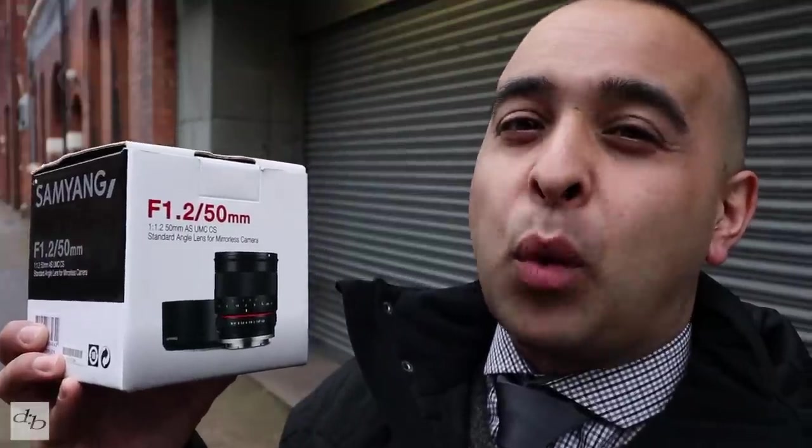If you're into your manual lenses, your Samyang stuff, then check this one out — it might just save you from the Fujifilm autofocus offerings. We're going to take a look at the Samyang 50mm f1.2 for Fujifilm, so let's just get on with it.